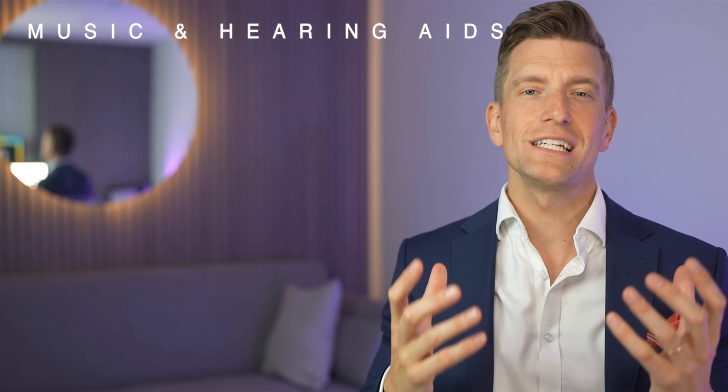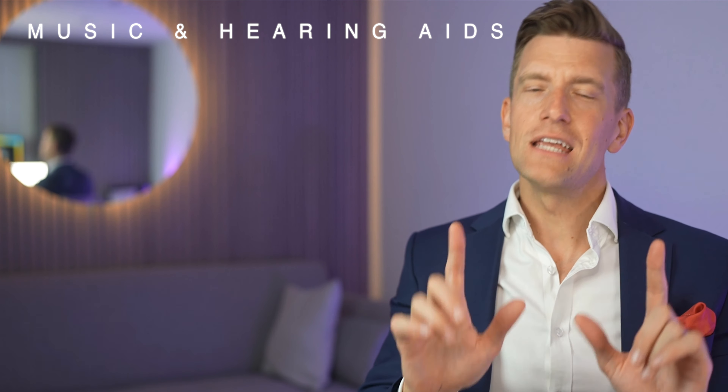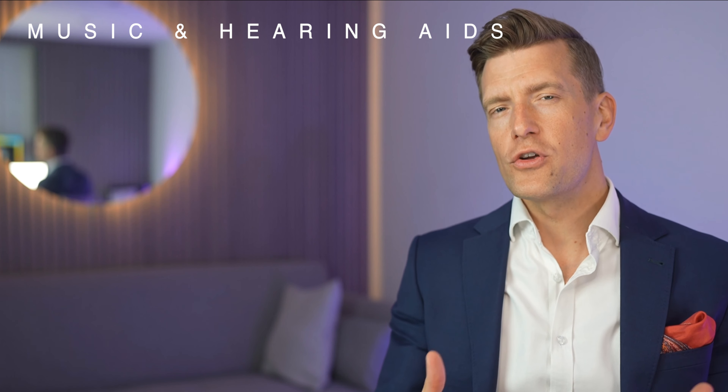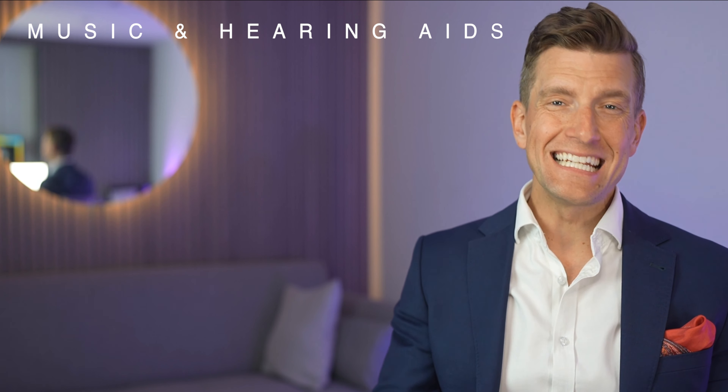It doesn't matter whether you're in a band, an orchestral musician, or maybe you just enjoy going to concerts or listening to music at home — this trick can make the world of difference to all of you. And what is it? Scotch tape. Also known as clear adhesive tape or sellotape depending on where you live in the world. And I have a ton of positive feedback from patients trying this to improve their music experience every single day.